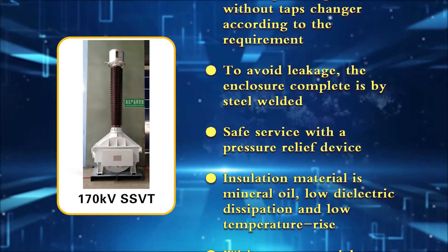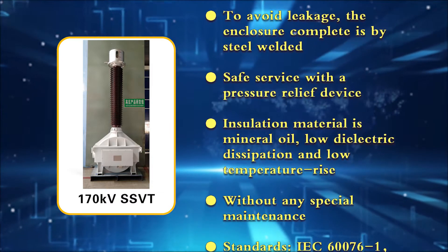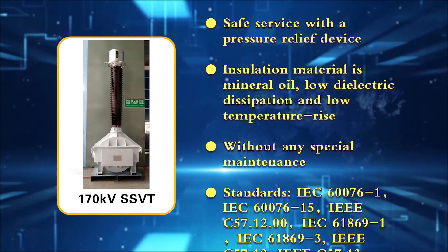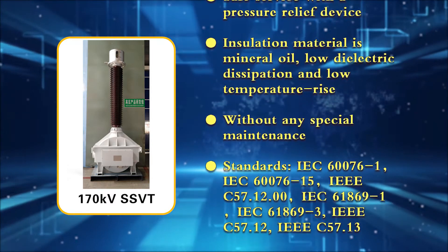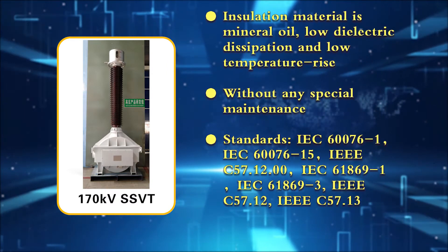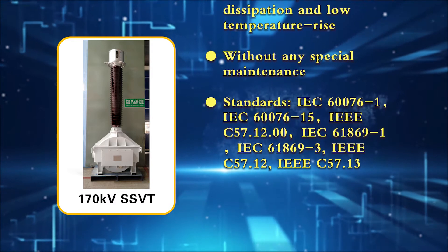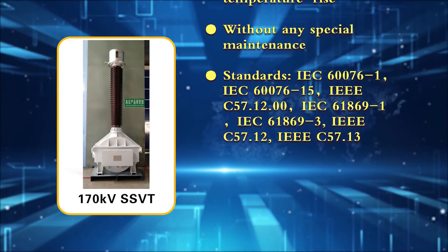The insulation material is mineral oil, offering low dielectric dissipation and low temperature rise, with no special maintenance required. Applicable standards include IEC 60044-7, IEC 60044-7615, IEC 57.12.00, IEC 61869-1, IEC 61869-3, IEC 57.12, and IEC 57.13.